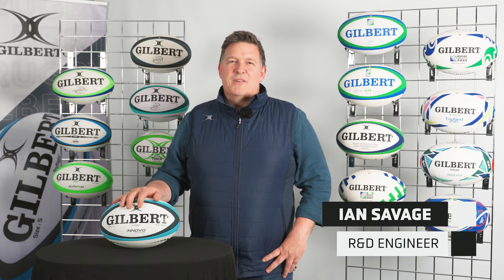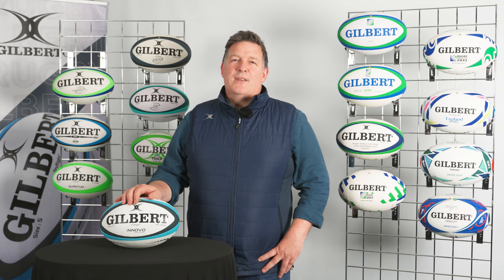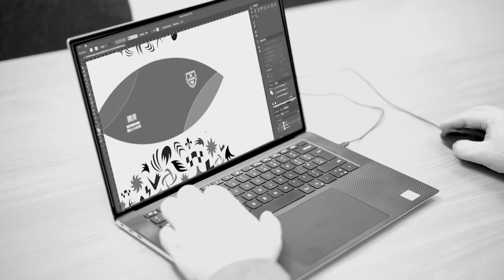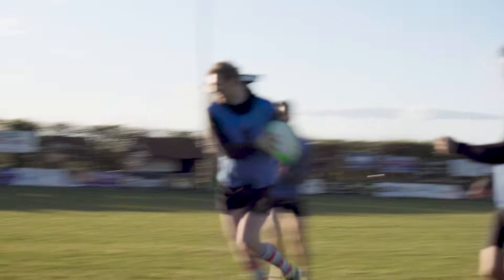Hi, my name is Ian Savage. I work for Gilbert Rugby. My role here is R&D engineer, so I look after product development for rugby balls, everything from trim designs through to grip patterns and all the technology that goes within the balls.